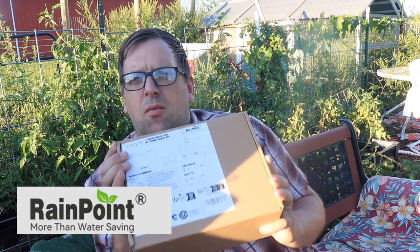Hey there, I'm Farmer Brad and I'm out in my garden right now and I have a really cool product that I'm going to show you. This product was sent over by the fine folks at Rain Point. Let me show you what it is.